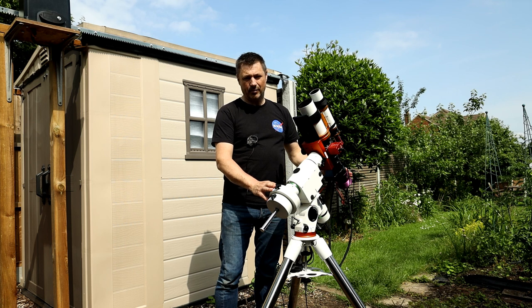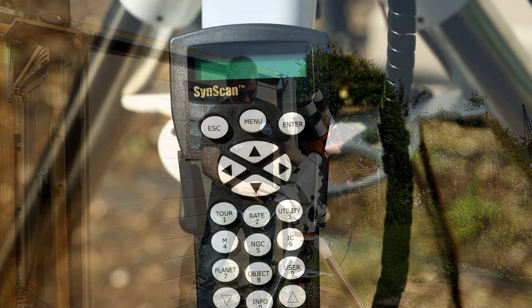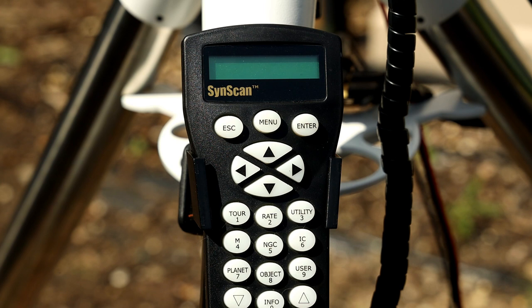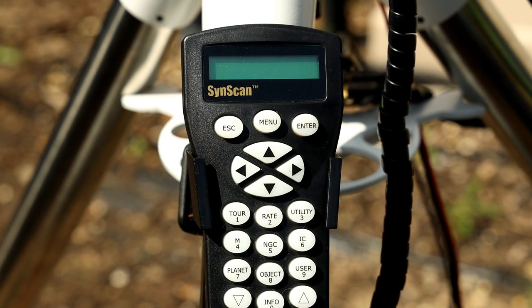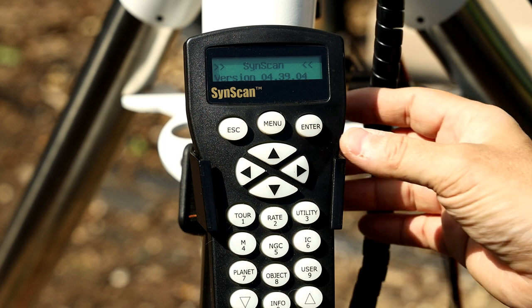I'm going to connect the handset and some power and go through a few settings for you to start your imaging. This is the handset that comes with the SkyWatcher — I don't actually use this, I control the mount through my PC, but I'll go into that in a separate video. When you turn the mount on, it will come up with 'initializing' and give you a warning not to look at the sun. If you've set this up before, it will ask whether you want to start from the park position. If you say yes, it will carry on from your last alignment.